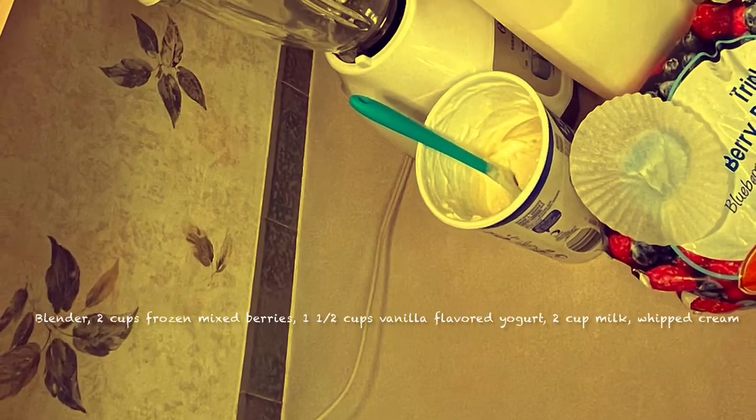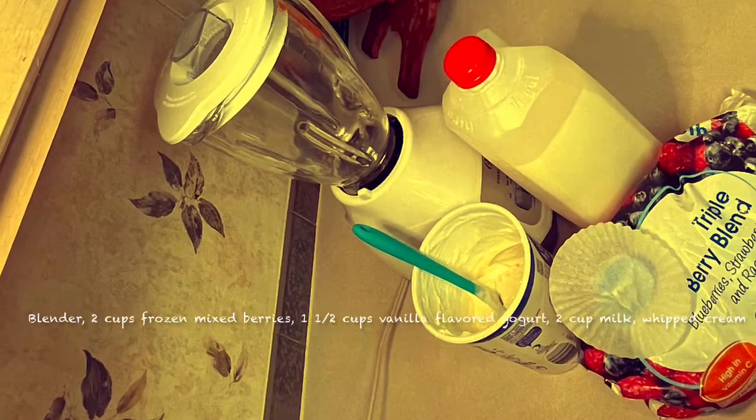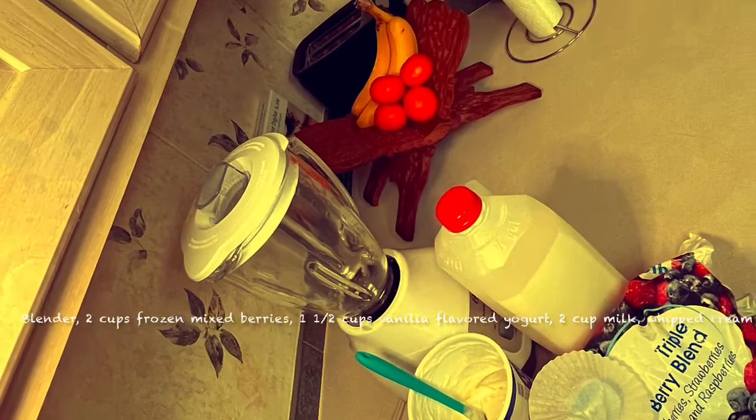For today's video we're going to need a blender, 2 cups frozen mixed berries, 1.5 cups vanilla flavored greek yogurt, 2 cups milk, and whipped cream for topping.